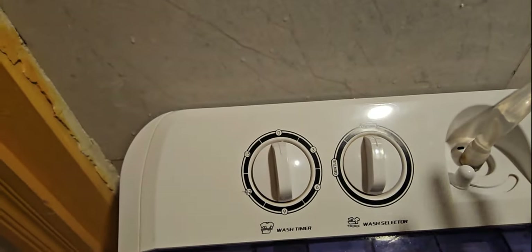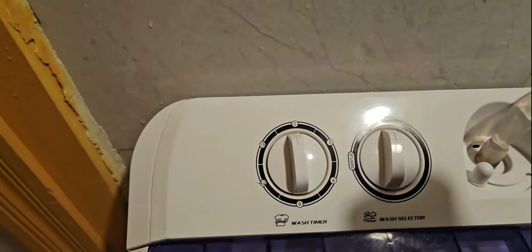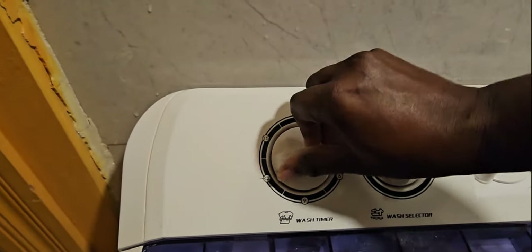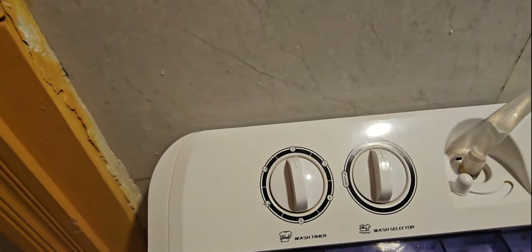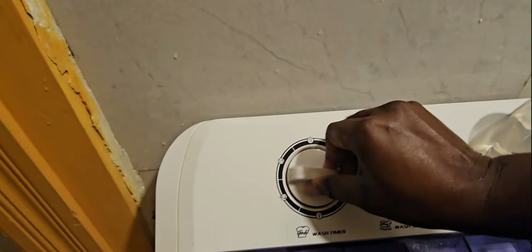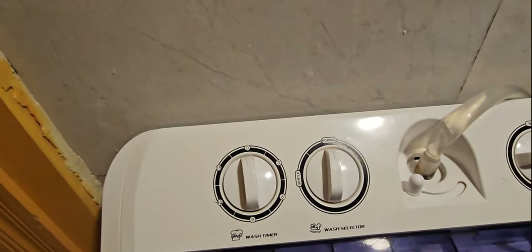The wash timer is dependent on the clothes you are washing — some clothes you may want to wash for long, some just for a few minutes, so you set it depending on how you want it. For example, if you are cleaning very dirty clothes like overalls for mechanics or baby clothes, you can give it 15 minutes or even double that. You allow it to go for 15 minutes, and once it goes to zero you turn it around one more time for two rounds — that will be 30 minutes total.